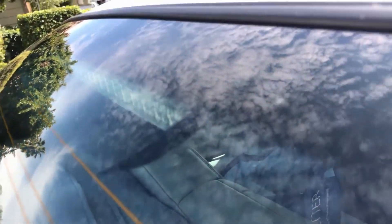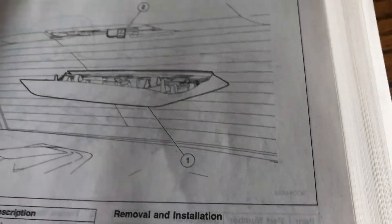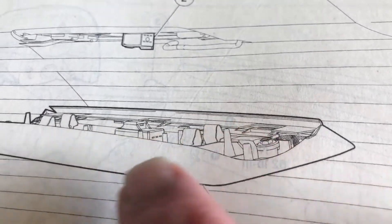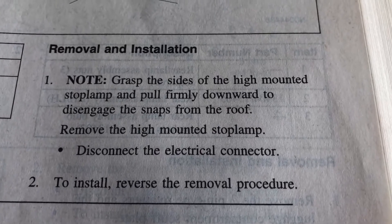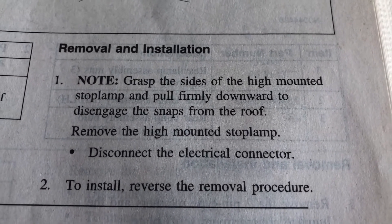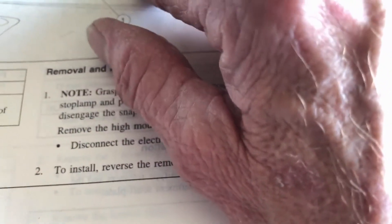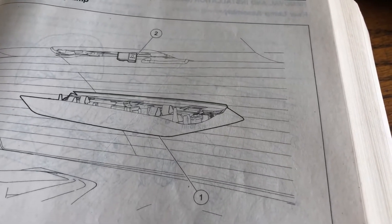I'll show you the diagram of what it looks like in case anybody's trying this. You can see right here — I believe that whole thing comes off. There's one, two, three, four clips, and it just says grasp the sides, pull firmly downward to disengage snaps from the roof and disconnect the electrical connector, which is up here. But I'm just going to leave it as is. It's 15 years old, it works, it's plastic — my luck, I'll break it.